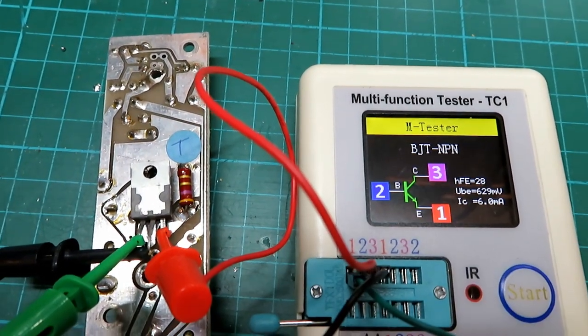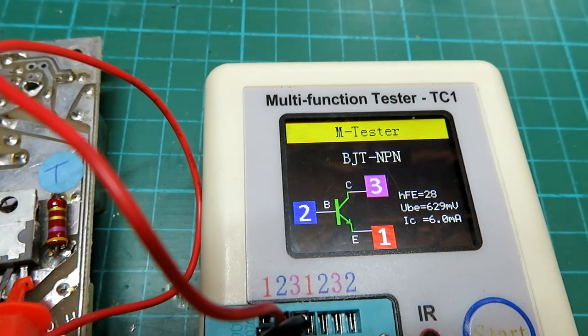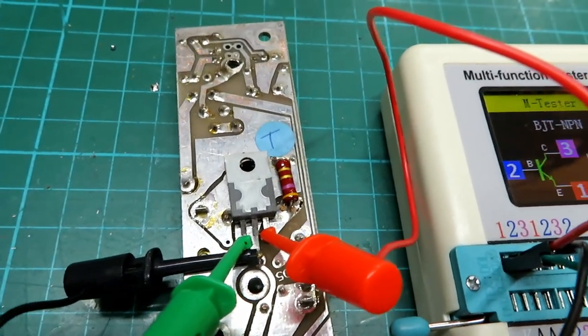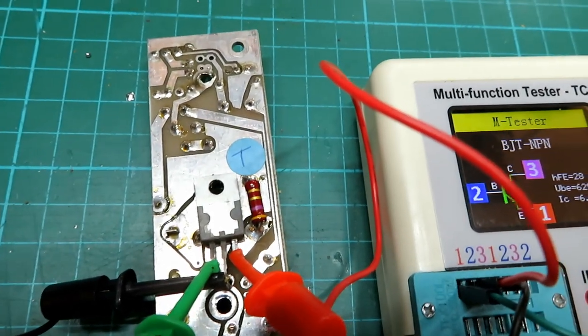The third leg is a bit of a bugger to get out, so we can see there that the transistor is looking okay — it's testing fine, and we've got a working transistor, which is good. Now it would be nice to see what transistor that is so we can verify some of its claims.